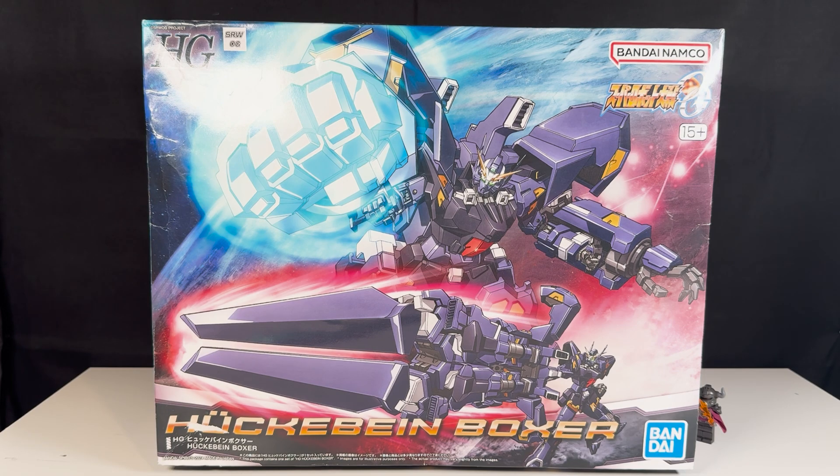I bought it from AliExpress, if I'm not wrong, and it was on sale. So in the end I was able to get it for exactly the same amount of money that you would get it from Japan, which is around 100 bucks, give or take.